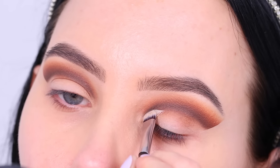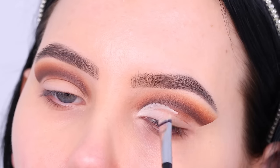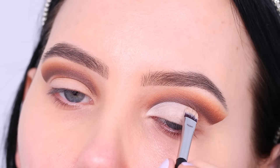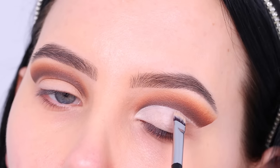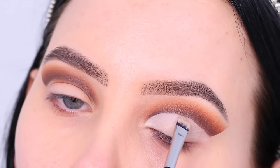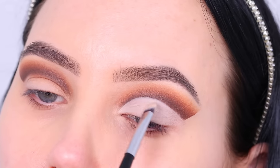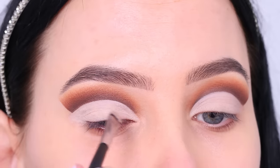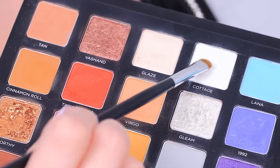Now you want to go in with some concealer and a flat brush — this one is from Aliexpress, super inexpensive but it does the job. I'm going to create a line right underneath where we started that line at the beginning. If you feel like you want it a bit higher, you can always apply the concealer higher than where you made that line. I was actually really happy with the shape I created, so I'm just following the line I made at the beginning.